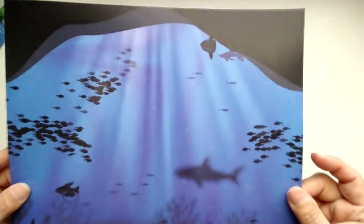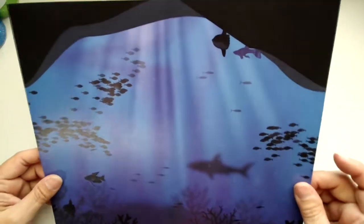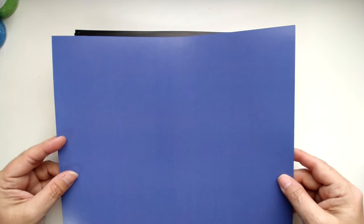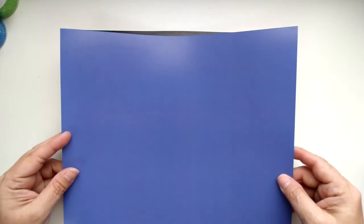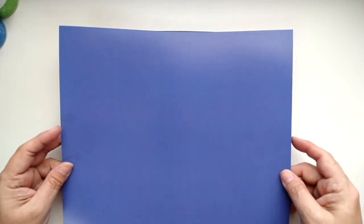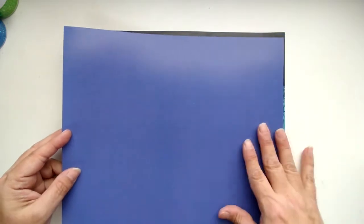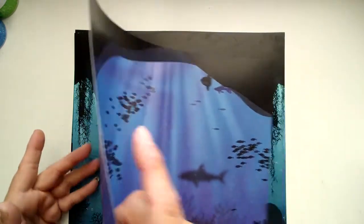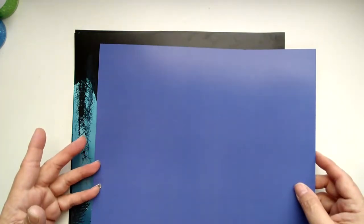This one here is Design 1. See how the shading on it is so pretty. And on the back side, we have solids. So if you're looking for coordinating cardstock to do matting, you can get a couple of sheets and use some for the front side and use some for the back side. So this is Design 1.